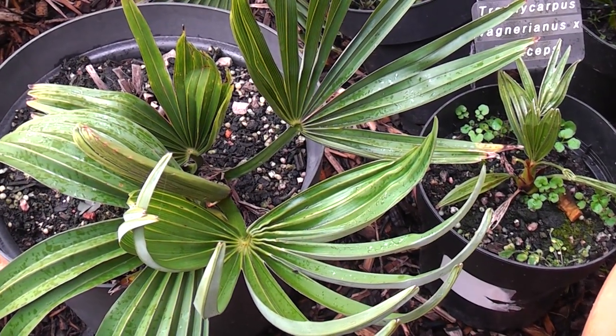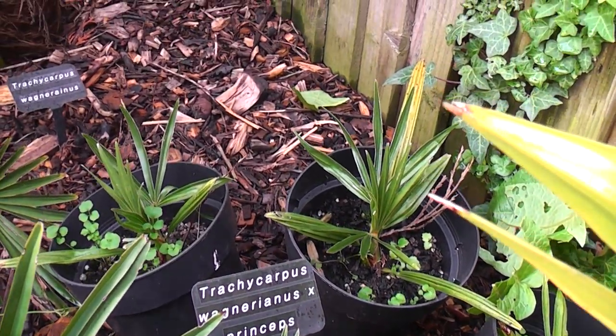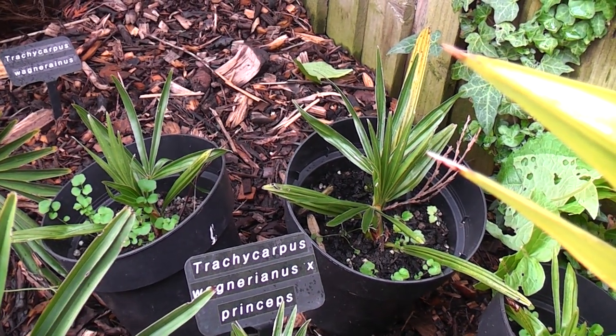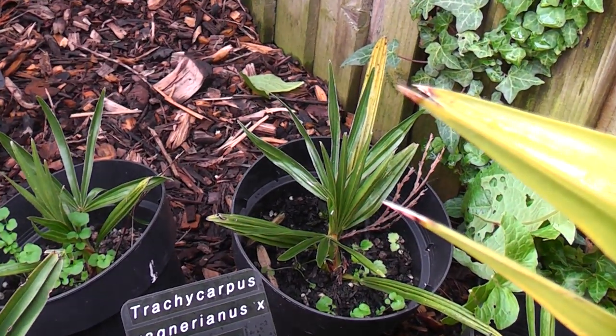Over here we've got what were one-leaf seedlings just less than two years ago. These are Chamaerops viminalis crossed with princeps, so hopefully they'll have a bit of bluish to the leaves as they mature.